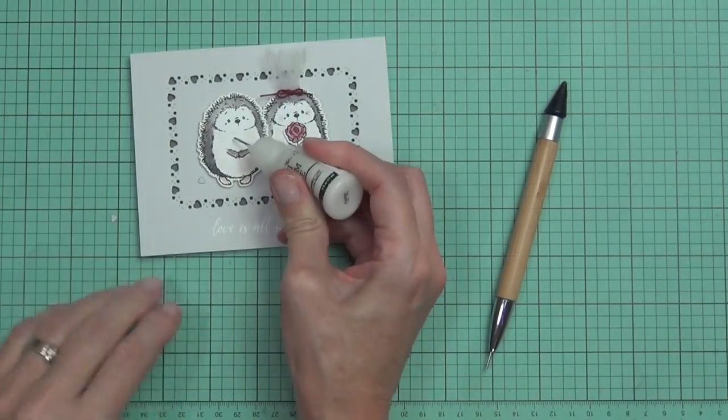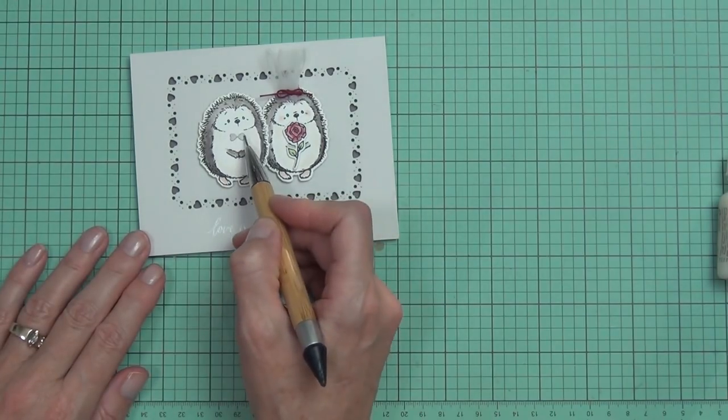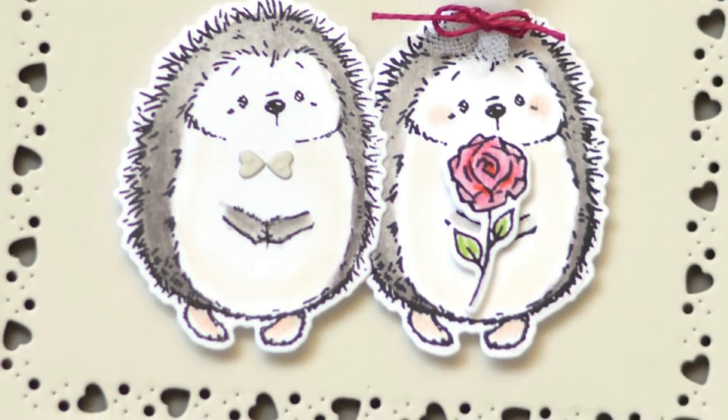I added the rose separately, and to give him a bow tie I used two of the little hearts from the die cut border. I trimmed off the tulle because I wasn't happy — it was too long.